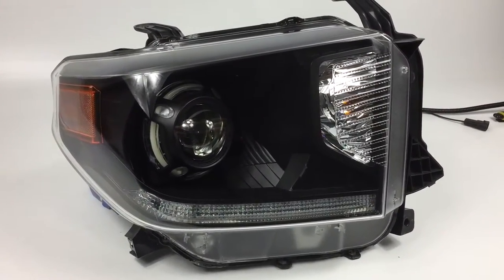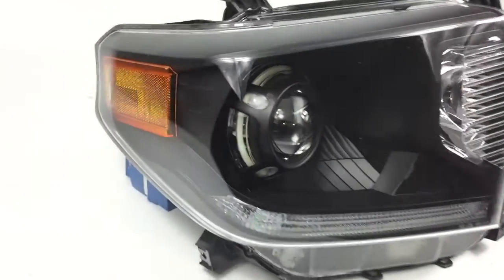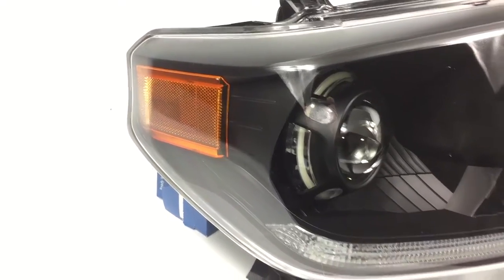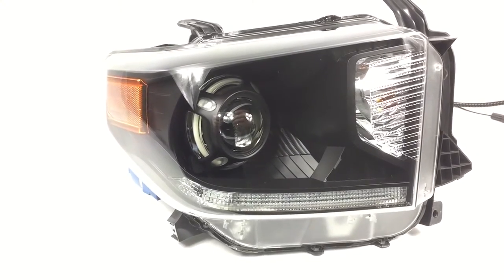We're going to kind of go over what we've done. Everything's been painted in semi-flat black besides the turn signal reflector and the amber reflector that's on the side. We do have replacements for those, but the customer wanted to keep a stock look. Right now we're going to show you guys the halos and the strips.